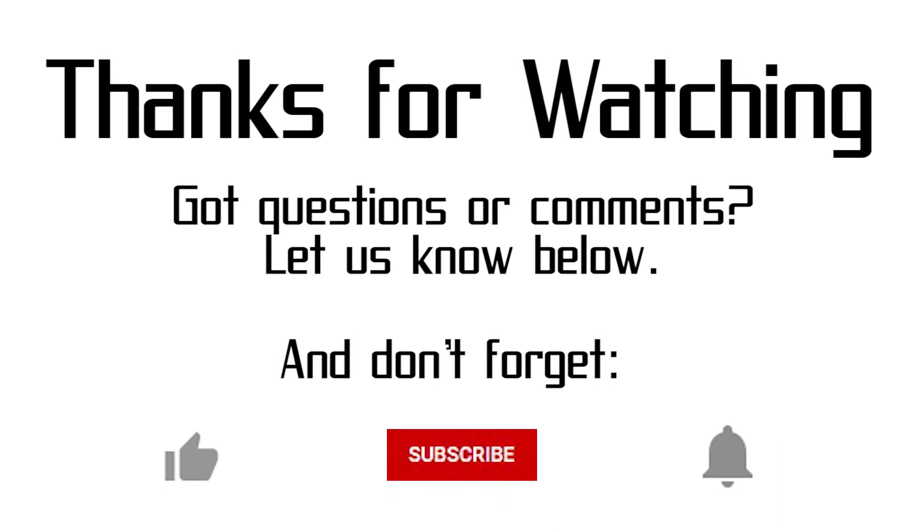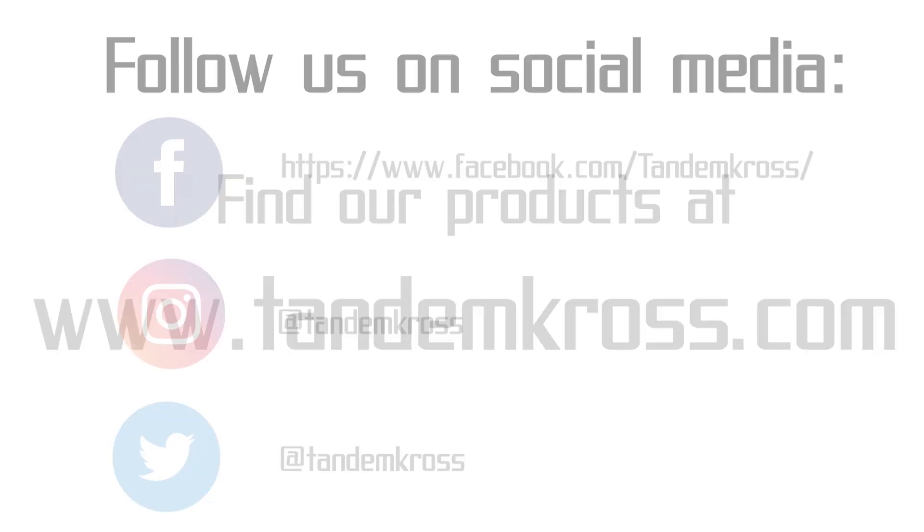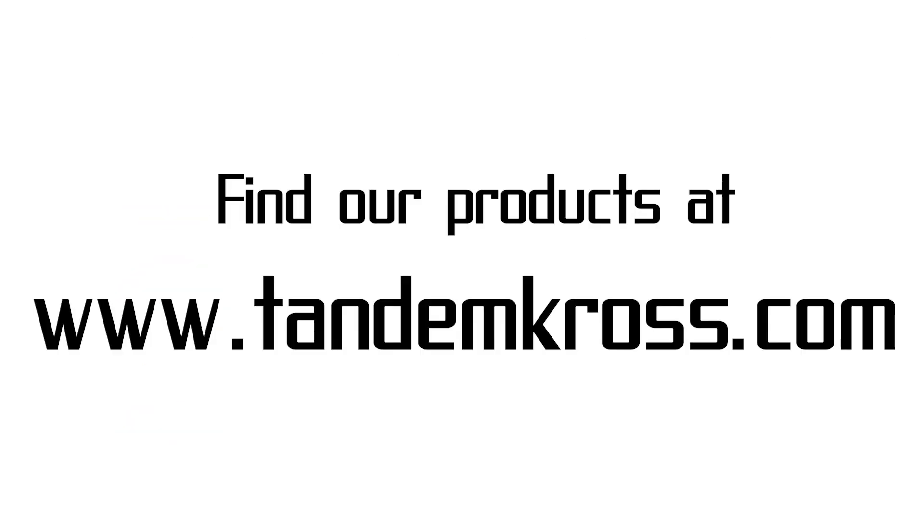Thank you for watching. If you have any questions or suggestions about this video, be sure to let me know in the comments. Don't forget to click like and subscribe and the notification button so you're the first to know whenever we upload new videos. You can also find us on Facebook, Twitter, and Instagram, and find our products at www.tandemcross.com.